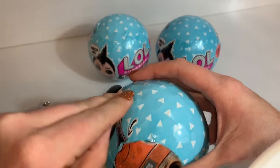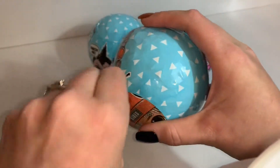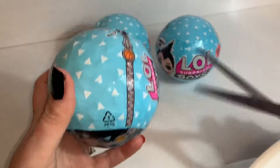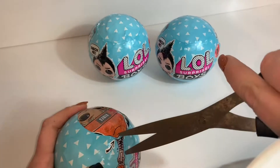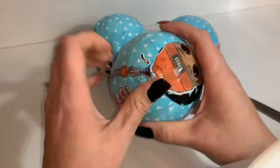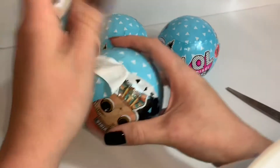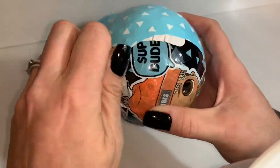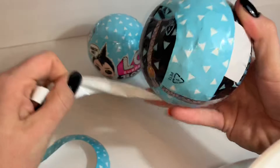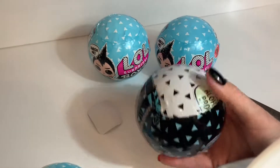Oh, here we go. Oh my gosh, why are these so hard for me to open? I'm so sorry, I have so much trouble with these. There we go, we got it off of there.